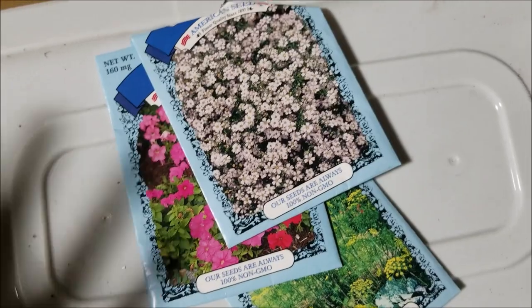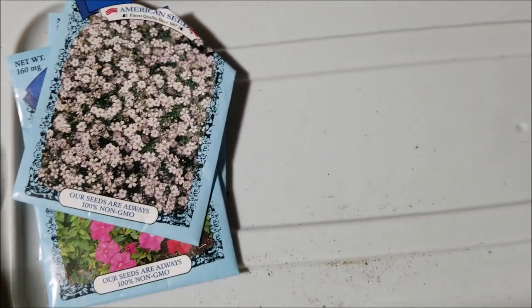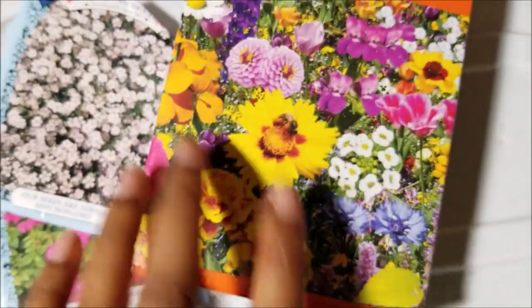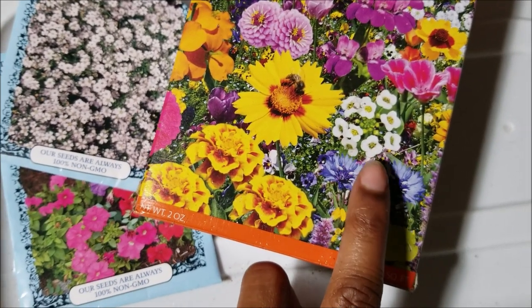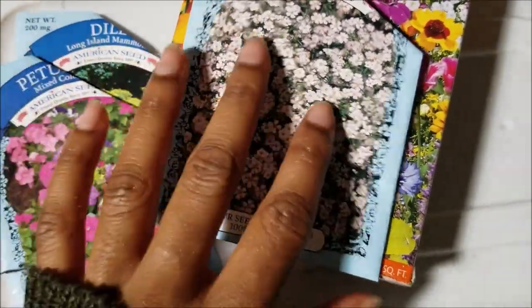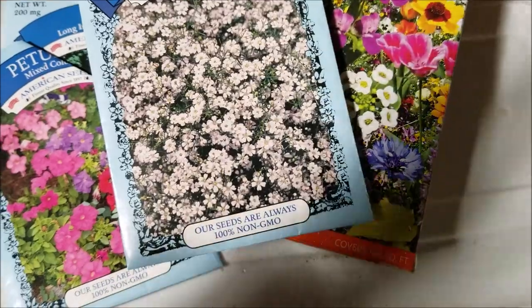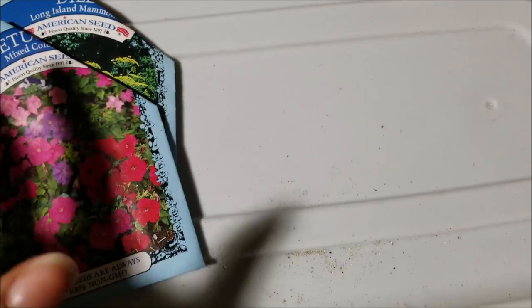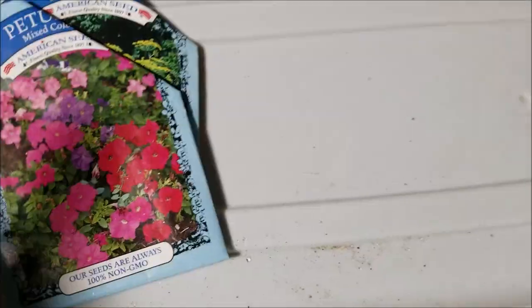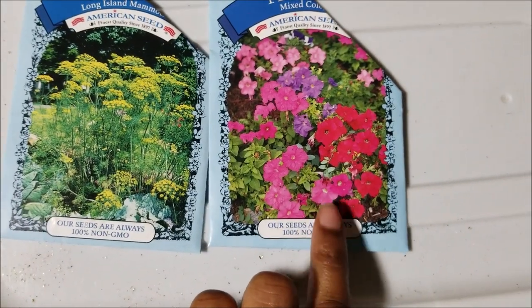I love doing seed hauls. I got some baby's breath, and the alyssum — I just don't like that one for some reason, it doesn't appeal to me. But I love the baby's breath; it'll make a great filler flower. I'm not a floral designer or anything, but I do like making arrangements for fun. That's why I'm growing a flower garden — for arrangements, for beauty, and for natural dyes. I got some petunias; I think these are so pretty.